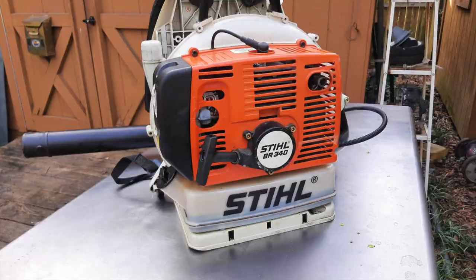Hey, how you doing? My name's not Tom. I'm the lawnmower lady and I like fixing small engines. Today's video is on this Stihl BR340 backpack blower.